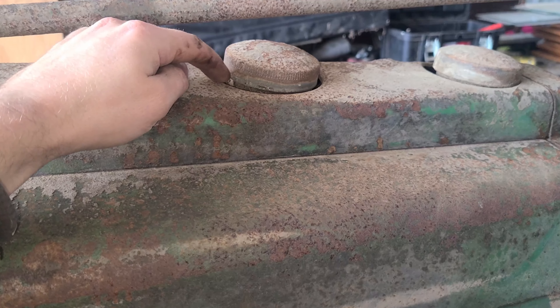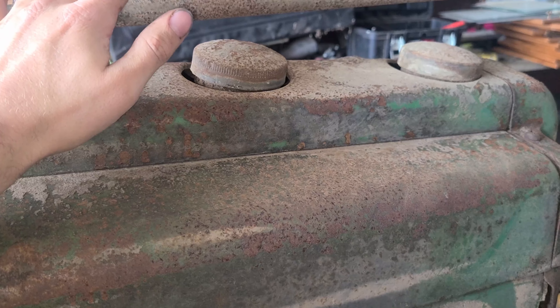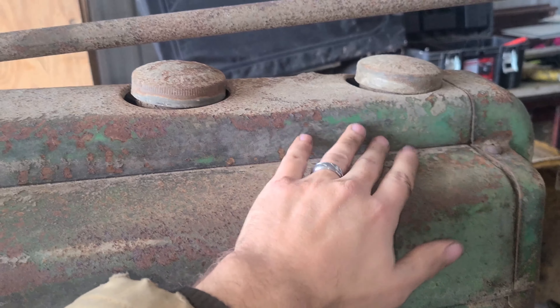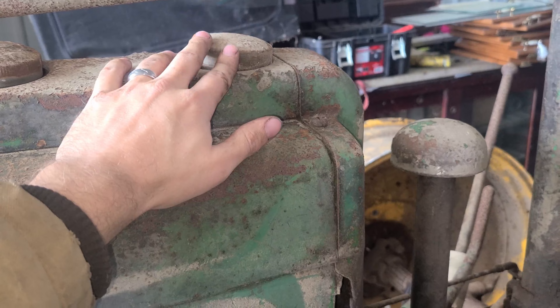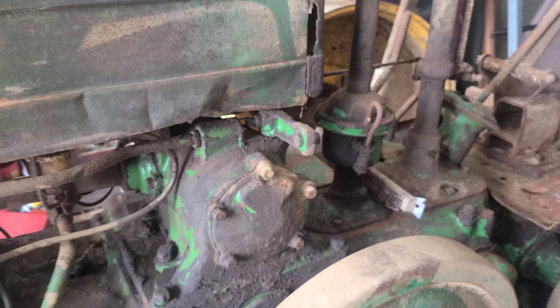If you look down in the tank and it's full of dirt or rusted out, odds are it's not in good condition. You can also check this smaller tank — this is an all-fuel tractor, so it has a distillate tank, and this is the actual gas tank used to start it. This one is still in pretty good shape too.